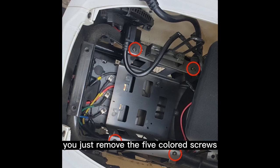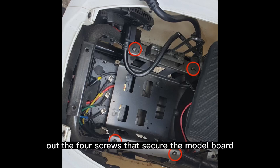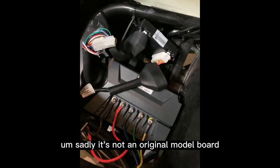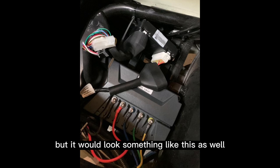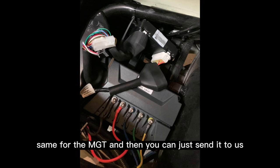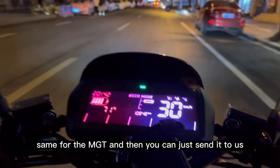You remove the five colored screws, then remove the power plug, and take out the four screws that secure the motherboard. Here's a picture for an N-Series scooter. It's not an original motherboard picture, but it will look something like this as well. You remove that motherboard the same way as the MGT, and then you can send it to us.